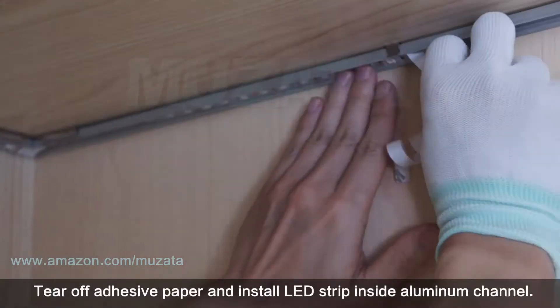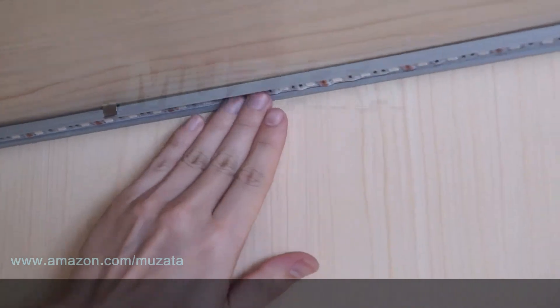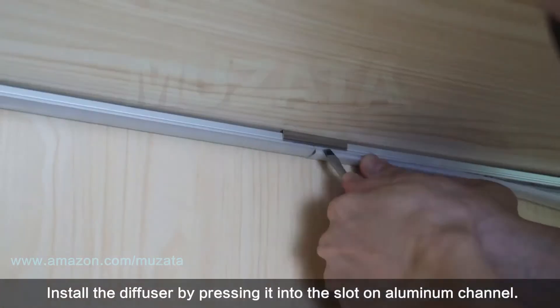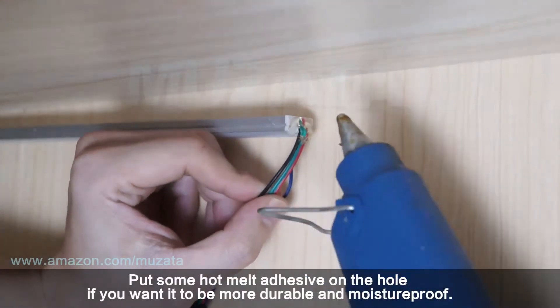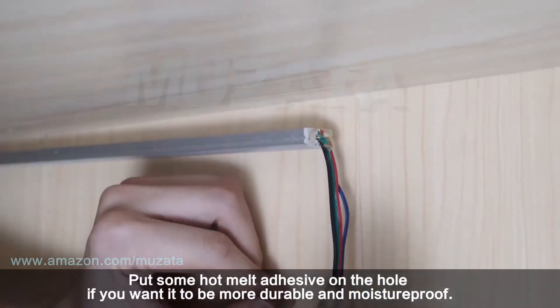Tear off the adhesive paper and install the LED strip inside the aluminum channel. Install the diffuser by pressing it into the slot on the aluminum channel. Put some hot melt adhesive on the hole if you want it to be more durable and moisture-proof.